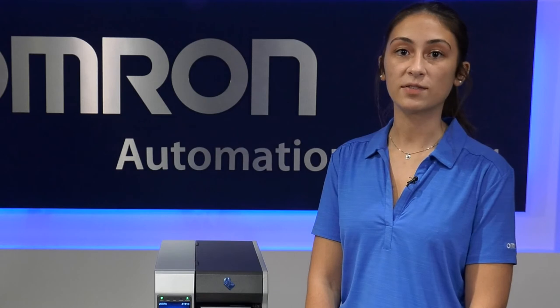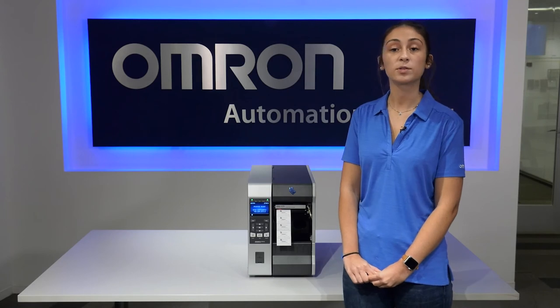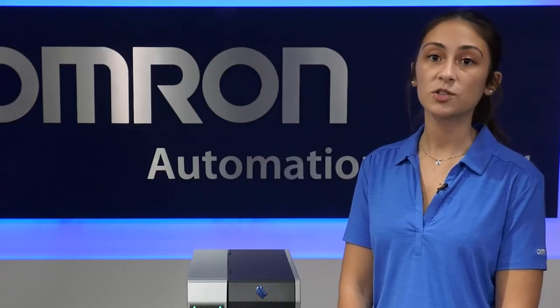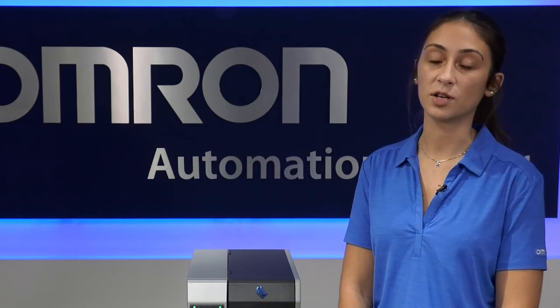What makes the V275 stand out over other verification and inspection systems like it are that it has the ability to network up to four printers into a single user interface and provides complete inspection at normal printing speeds including barcode grading, OCR and OCV, and blemish detection. Plus, when a label error occurs, the printer stops and will provide the operator details of the error via the user interface.